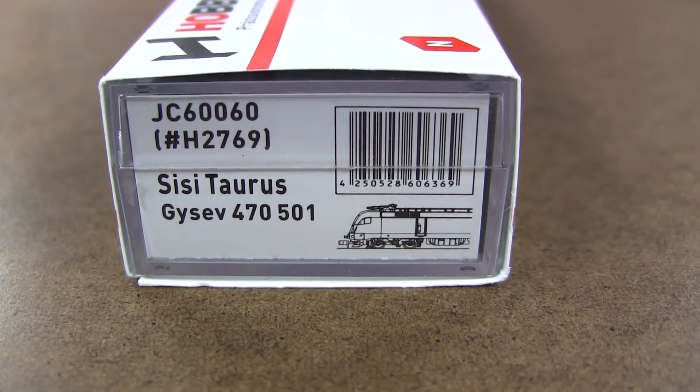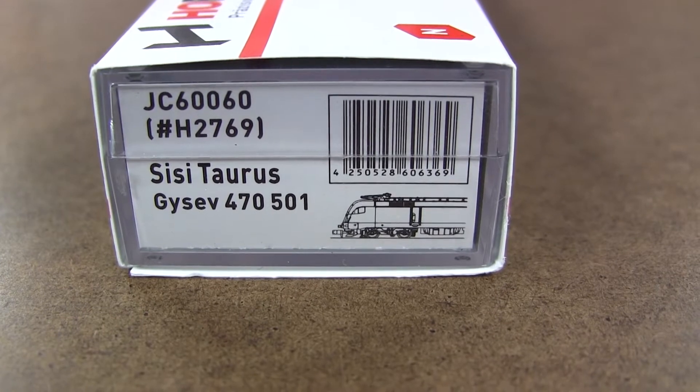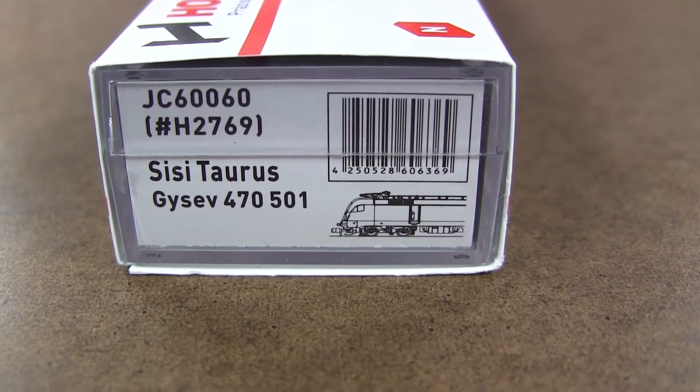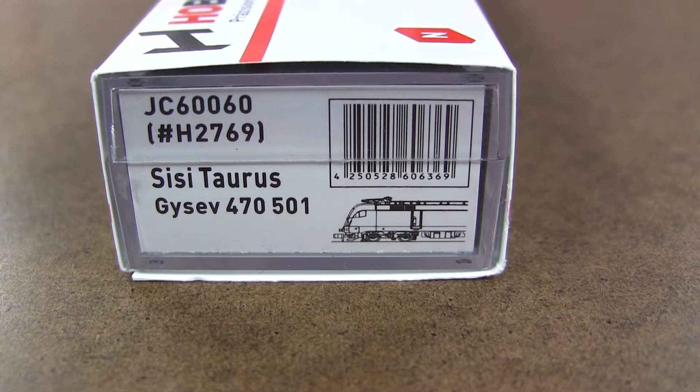Hi there, this is Alto DCC channel, C-Multrain store in Cincinnati, Ohio. Today, guys, I want to show you a gorgeous model. It's a Hobby Train by Lemke, a special edition of Taurus.